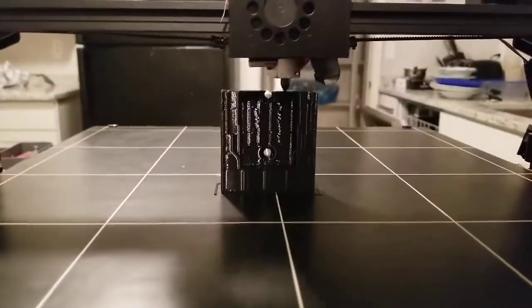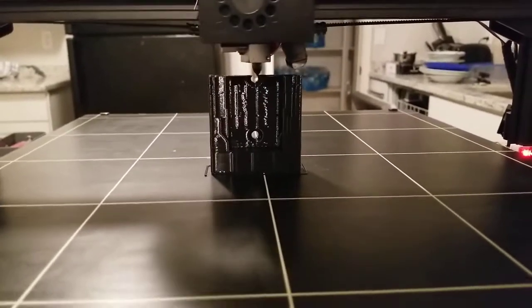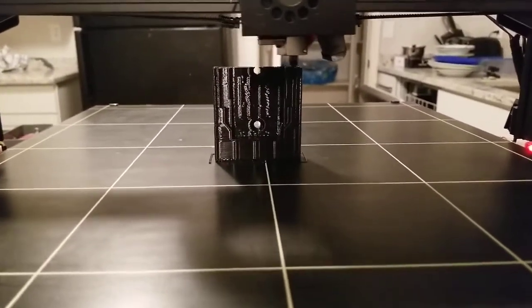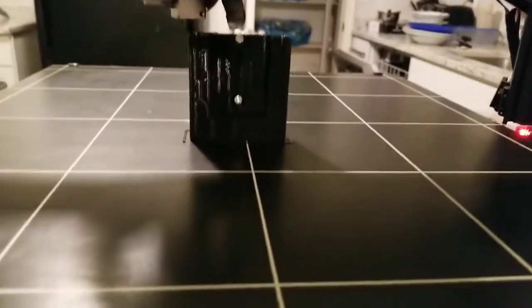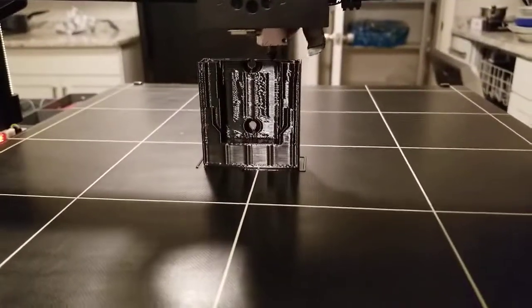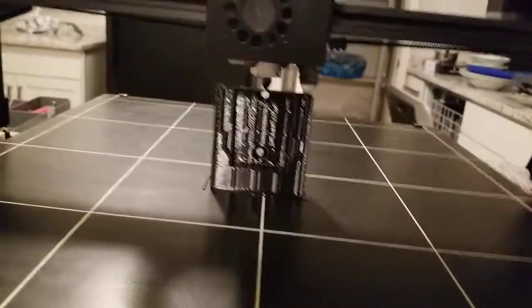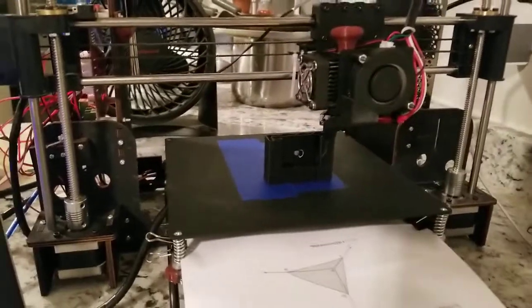It's got a 1mm nozzle. The printers, including this one, typically come with a 0.4mm nozzle by default, but I changed this one out and it's printing pretty fast. When I started, these were taking about three hours to print, but now this one is printing it in about 44 minutes, so that's very helpful.